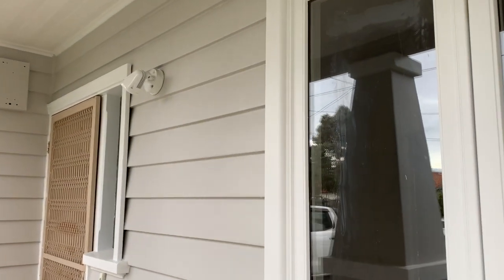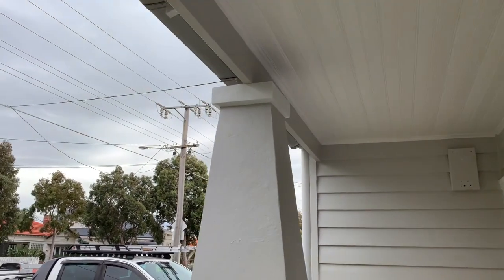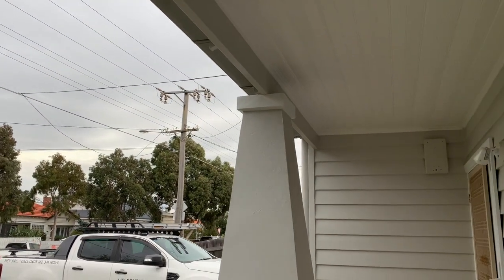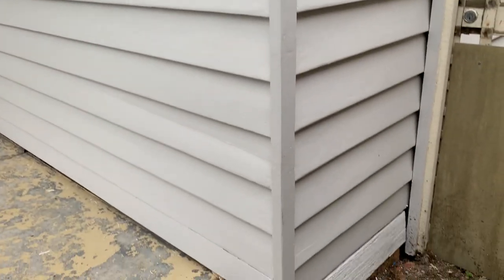The color chosen has made a massive difference to the appearance of this house, and at some stage that old fly screen will get replaced with a brand new fly screen that will look appropriately placed on this house.